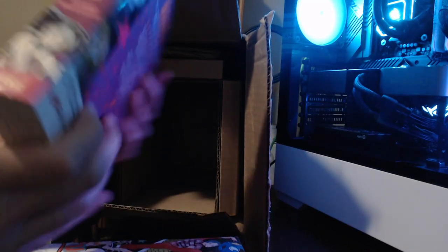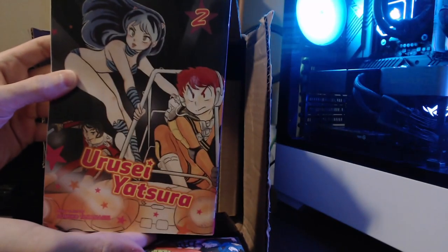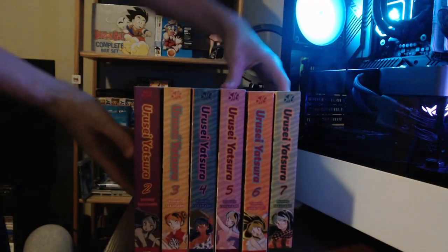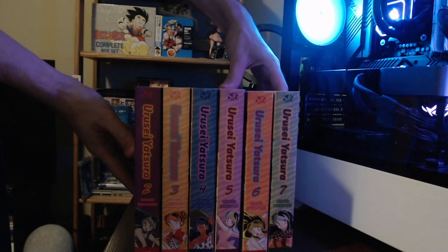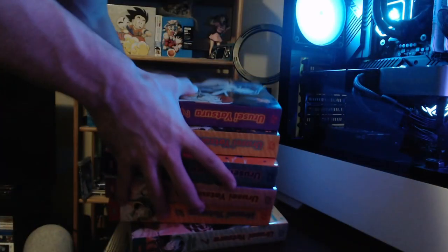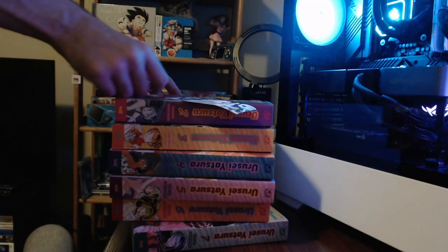Finally, Right Stuff got volume one back in stock. That one has dragon balls on the cover. Here are the spines — they look pretty nice. I got volume one in the mail today, so I can finally start reading this series.